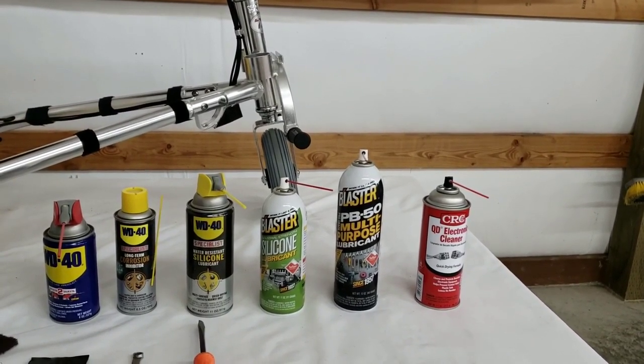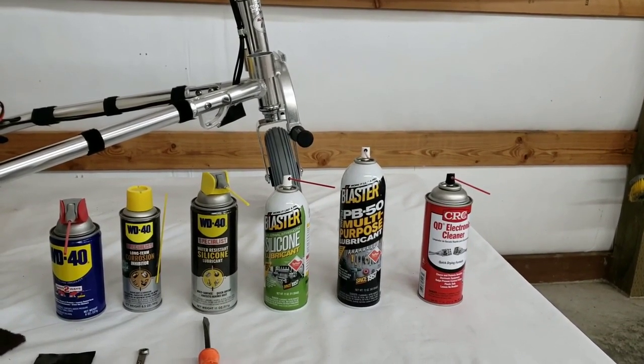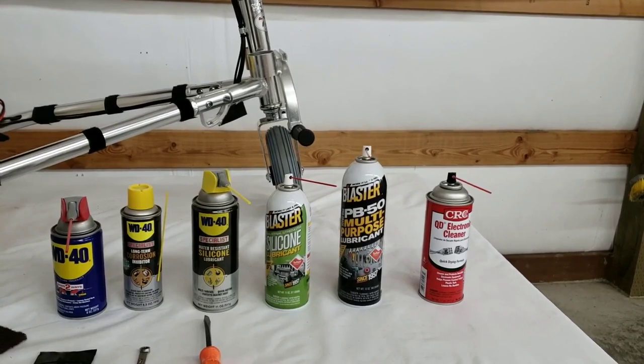Greases, motor oil, heavier oils, and things like that attract dirt and grit, and that defeats the purpose of lubricating stuff.